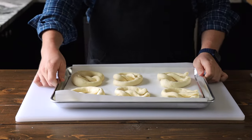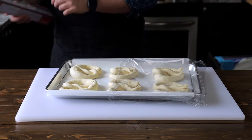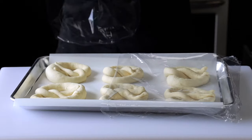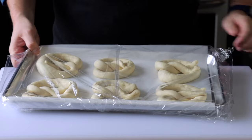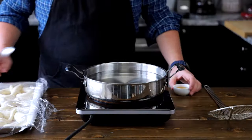Let rest for 45 minutes before covering with cling film and placing in the fridge for 24 hours. And if you really need that pretzel fix right away, you can wait just one hour. But those 24 hours help develop the flavor of the pretzel. A little trick you can do is actually substitute half the water in the beginning with beer. The beer is going to help give it a more aged flavor.